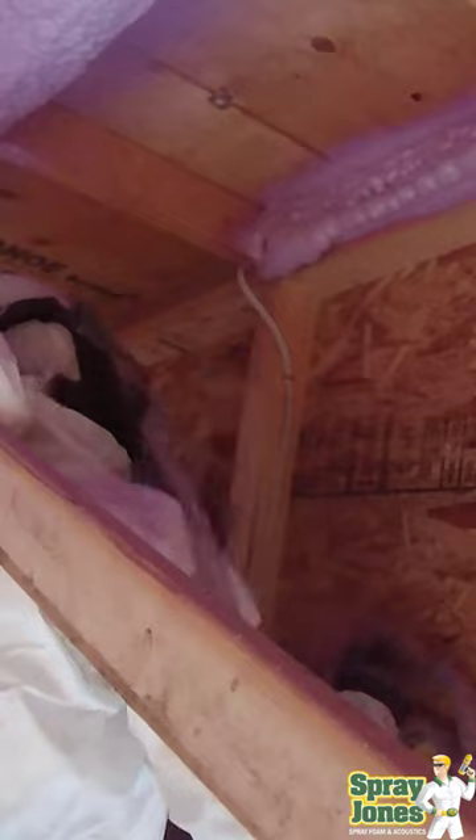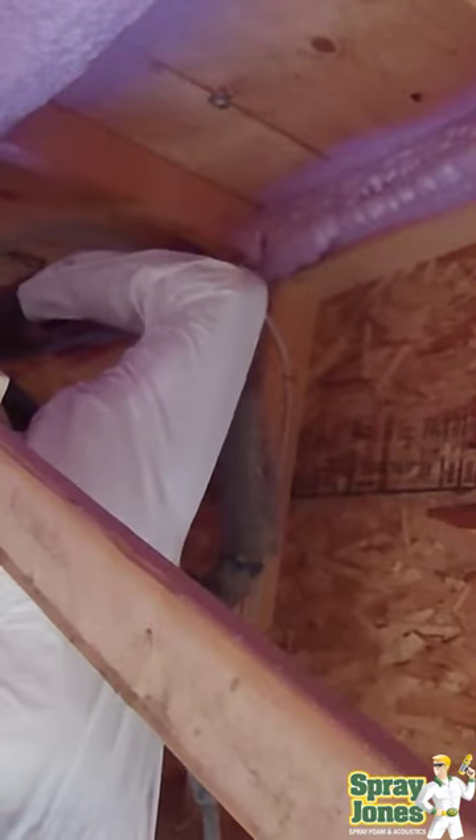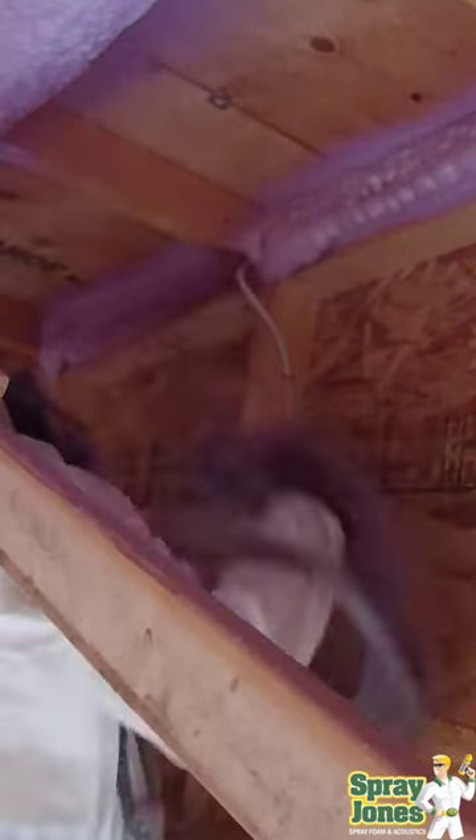Get your closed cell foam on top of the plate. There's blocking to keep it from going outside, and we want to make sure that the spray foam is 100% sealed, so my guy's going to build up multiple passes here.